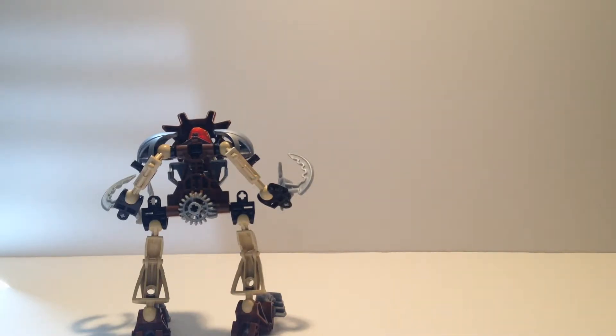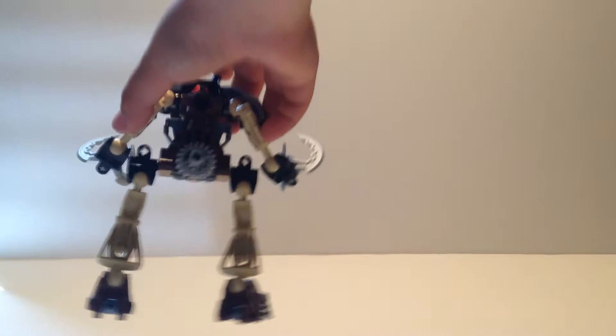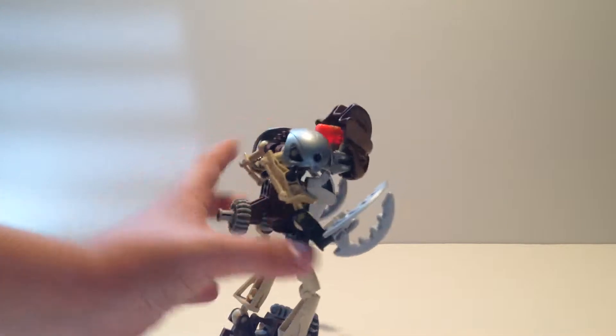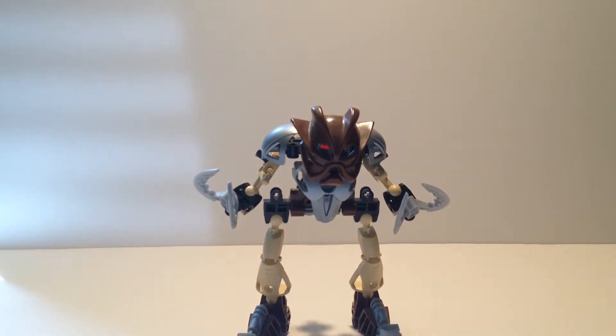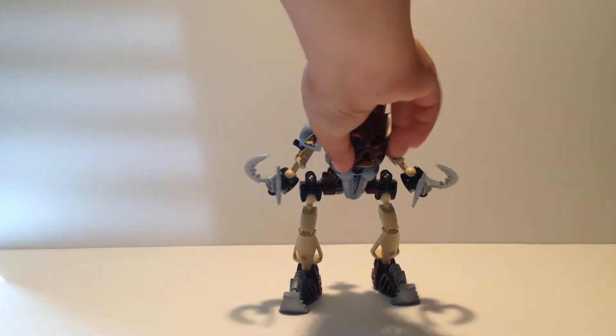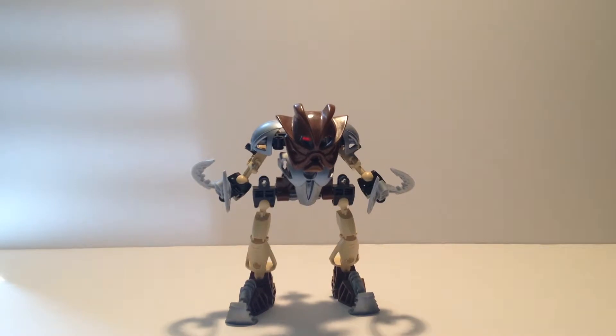So instead of turning his arms, he has tiny pincer claws as natural weapons. He has a gear which makes him run, because since he has the Kakama, Mask of Speed, he has a function to make him run with his running shoes - he has little pumps. The Mata version of Pohatu had one leg move and that was to kick solid rock LEGO pieces, like a soccer ball.